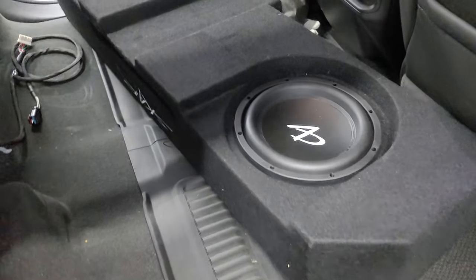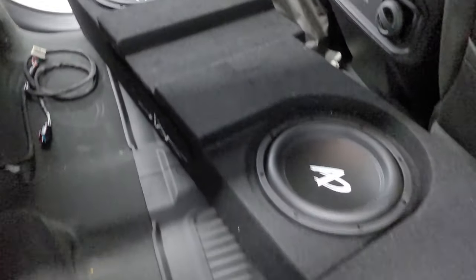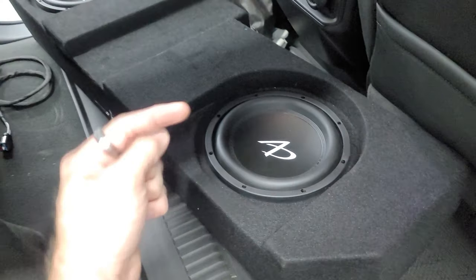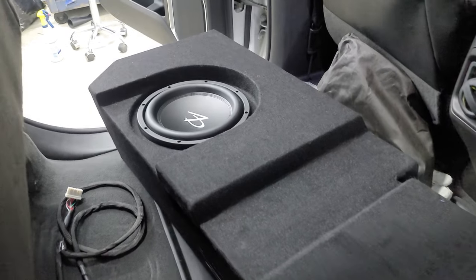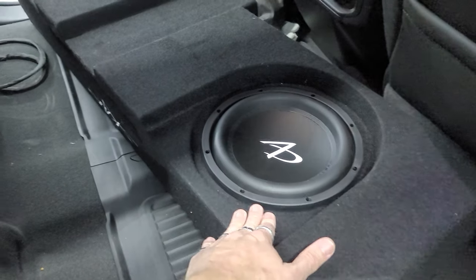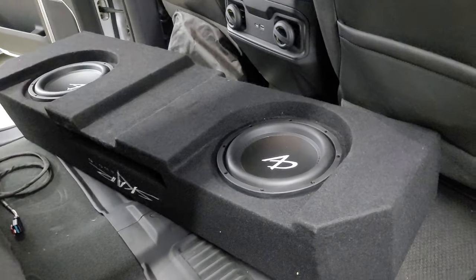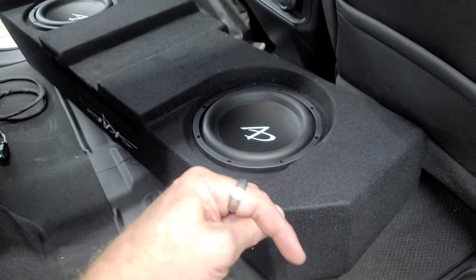We've got the Audio Dynamics shallow mount subwoofers installed into the enclosure. We'll put a link to this enclosure and an email address to contact us about these shallow mount subwoofers. We'll also put other shallow mount subwoofers in the description that we'd recommend for this enclosure, just in case you cannot get the Audio Dynamics or we don't have them in stock.